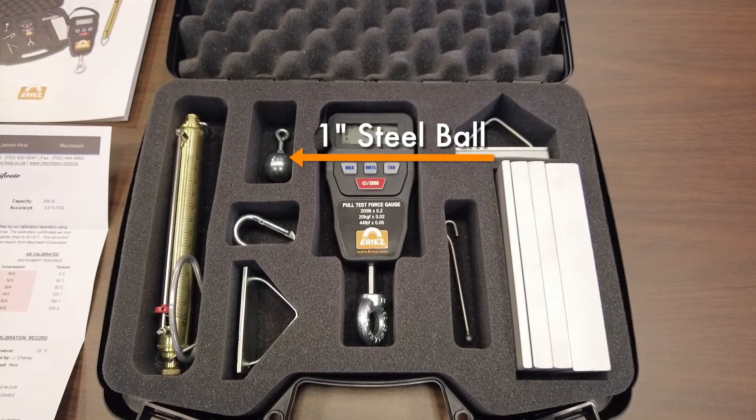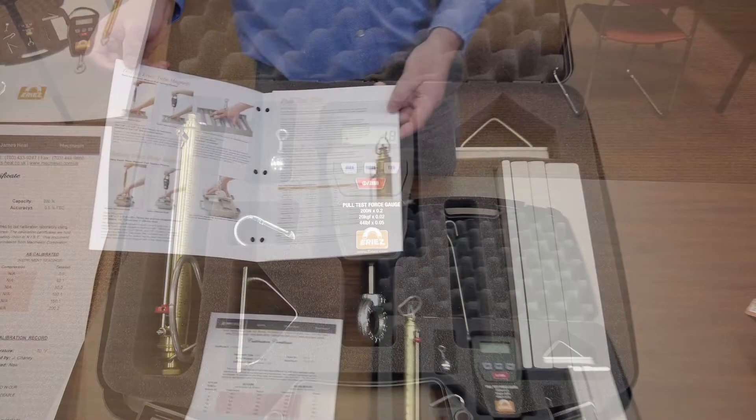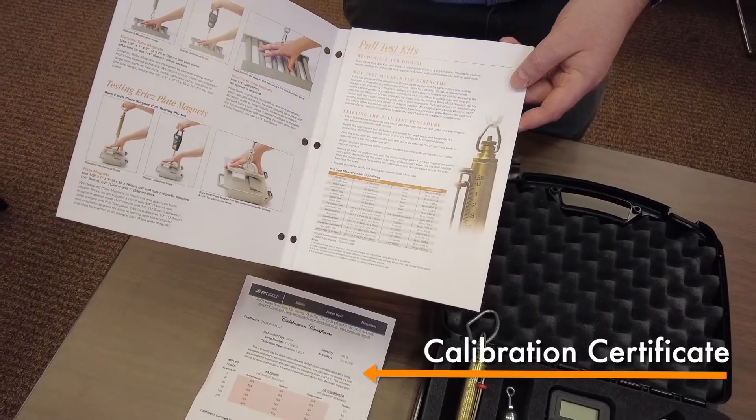The kit also includes a one-inch diameter steel ball, a quarter-inch diameter steel ball, an instruction manual, and a scale calibration certificate for the digital scale.